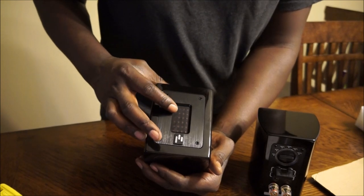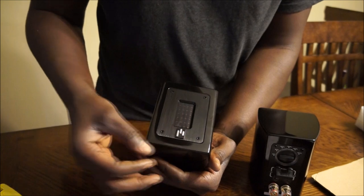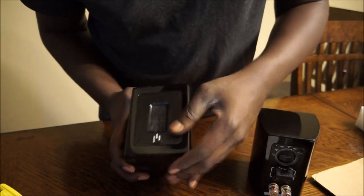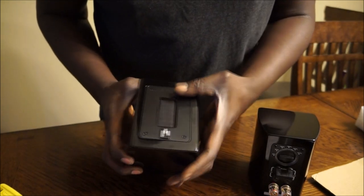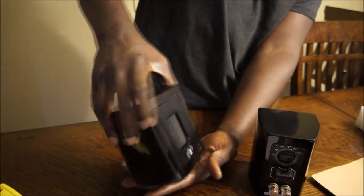Looking at the front, we have a high fidelity planar magnetic flat ribbon tweeter, and of course the Iperion Audio logo in the front. There seems to be a little metal cover right here covering the ribbon tweeter, and it has a little silky feel to the ribbon itself. Very nice.